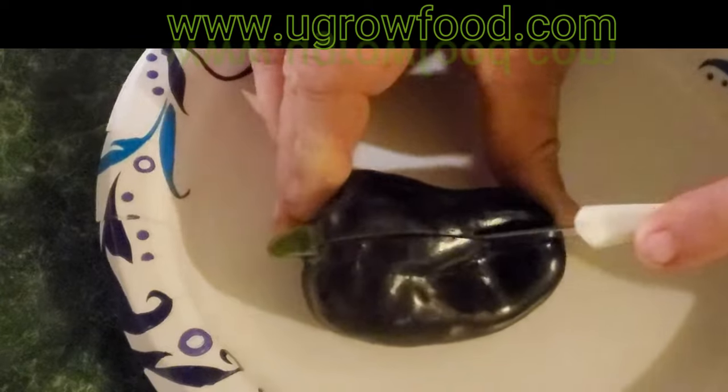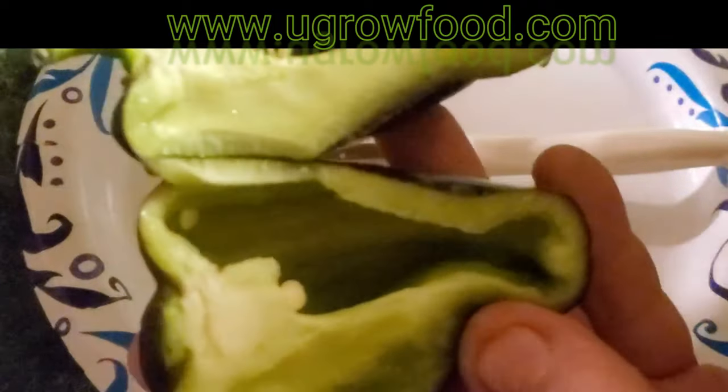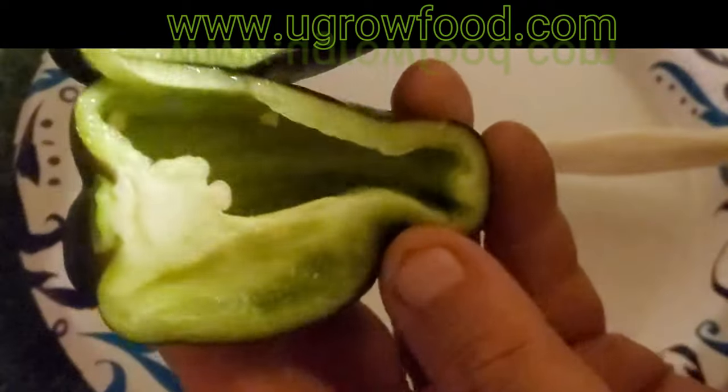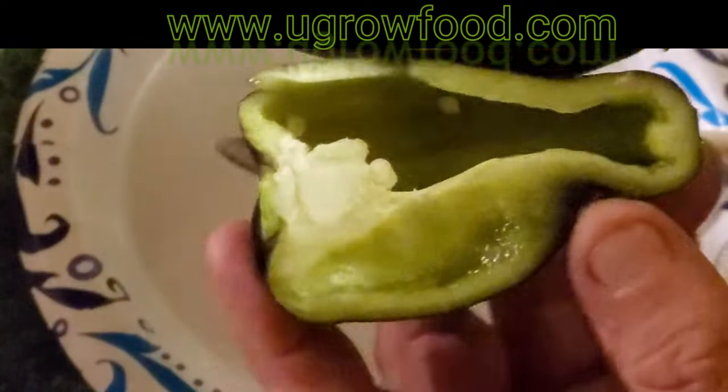I'm going to go ahead and just cut this thing open so you guys can see inside. If you'll notice, this thing is just as green as a normal green bell pepper, and the smell is pretty intense already.